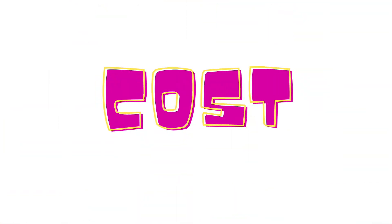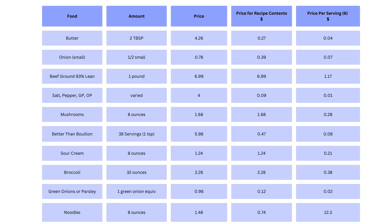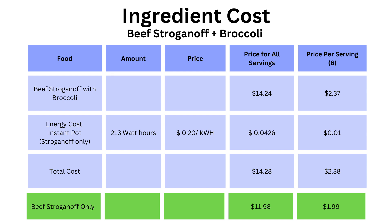Now let's cover how much energy we used, but first the cost. Here's a list of ingredients I used — this recipe makes about eight cups of beef stroganoff and six adult-sized servings. Here's a summary of the cost to make this meal. The green line at the bottom shows the cost for the beef stroganoff only, and the line above it includes the broccoli and beef stroganoff together, showing that we can make a complete meal for two dollars and 38 cents. That's quite a bargain for such a nutritious meal. To cook this in the instant pot, I used 213 watt hours. The utility rate in my area is 20 cents per kilowatt hour, which translates into a little bit over four cents to cook the beef stroganoff.